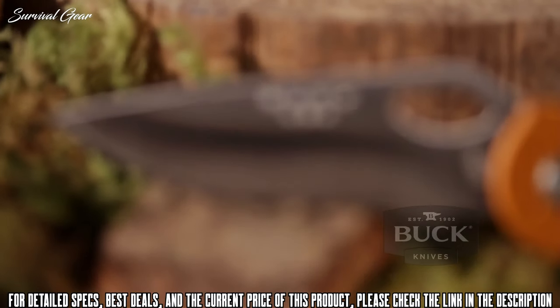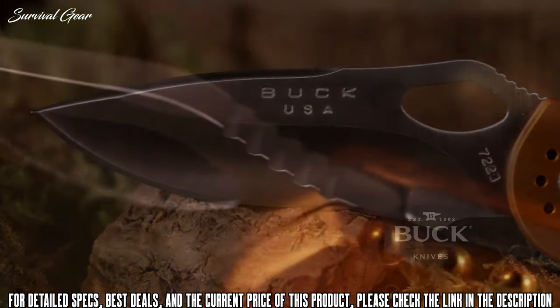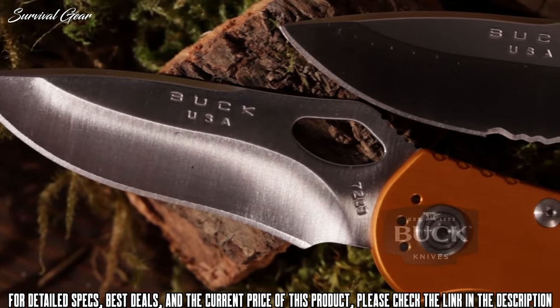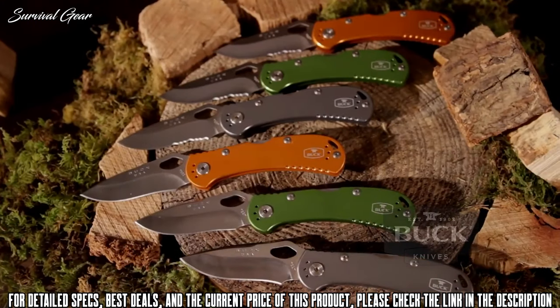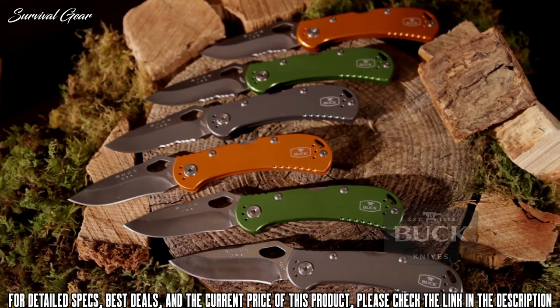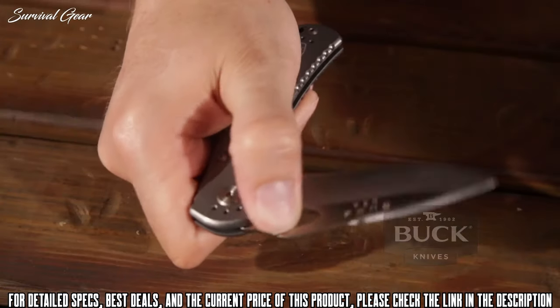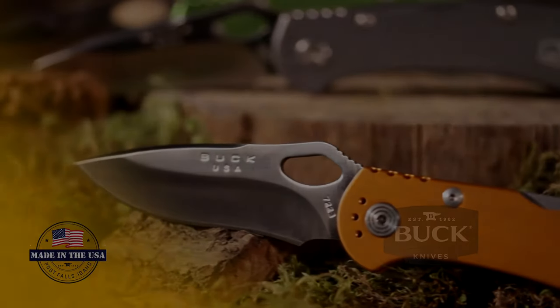The three-and-a-quarter inch drop point blade is 120 thousandths of an inch thick, made from 420HC stainless steel, available in straight edge or serrated. Anodized aluminum handles, versatile pocket clip, 3.2 ounces. Easy to carry, easy to deploy. Made in the USA.